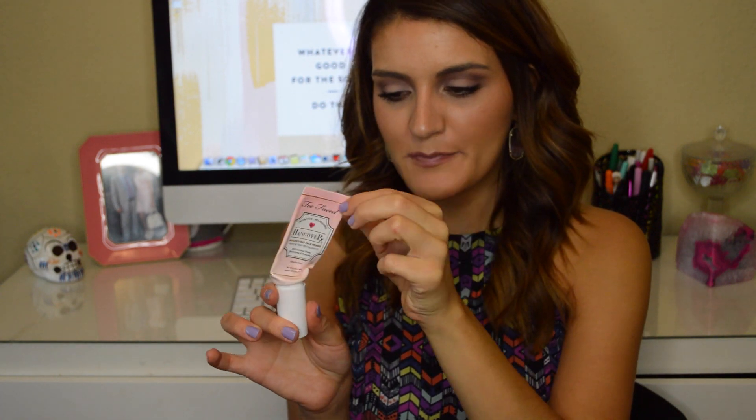Now moving on to makeup products. The first is the Too Faced Hangover RX Primer — my favorite primer of life. I've already gone through this whole one and repurchased another. It doesn't fill in pores or mattify, but it really replenishes your skin, gives you a nice smooth canvas for makeup, and is very nourishing.